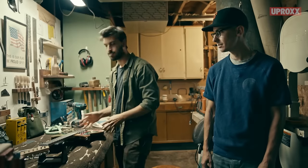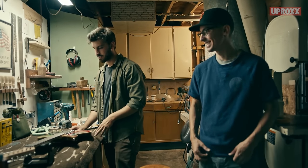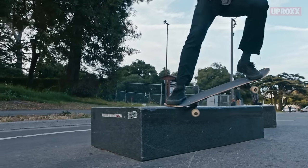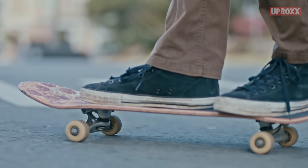I thought it was really well done, especially for the first instrument he'd ever really attempted. This is like our tightest work that we've done. Skateboards are made of hard rock maple, and guitars have been made with this since the beginning.